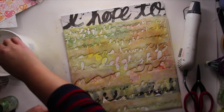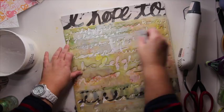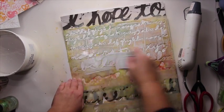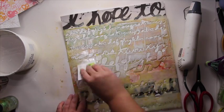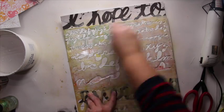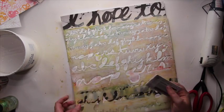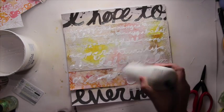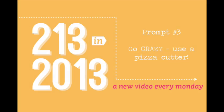Then I'm using a mask and some more gesso to add a writing kind of look to the layout, because it reminds me of the background I'm using. So I get white writing compared to my black writing — a nice layered contrast.